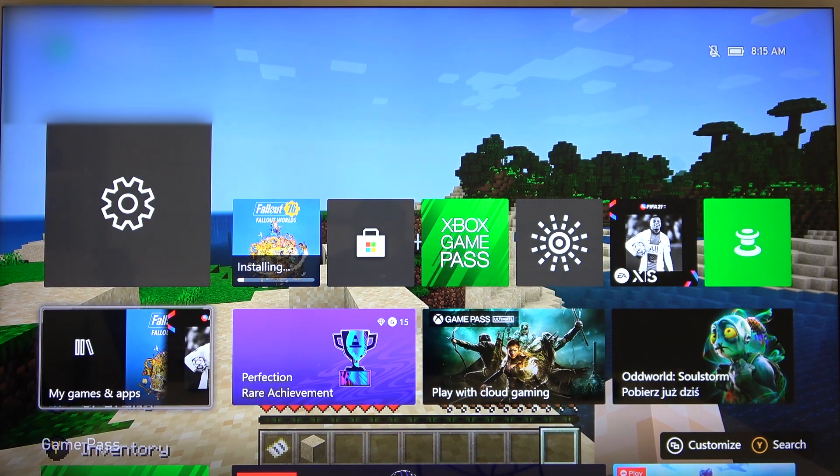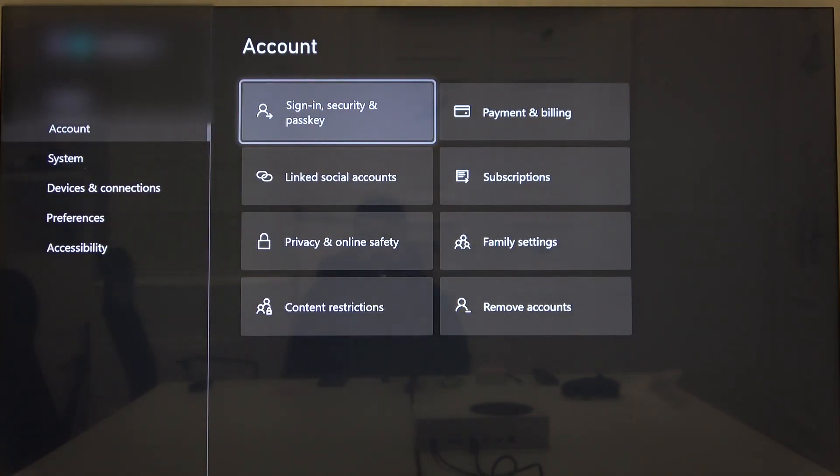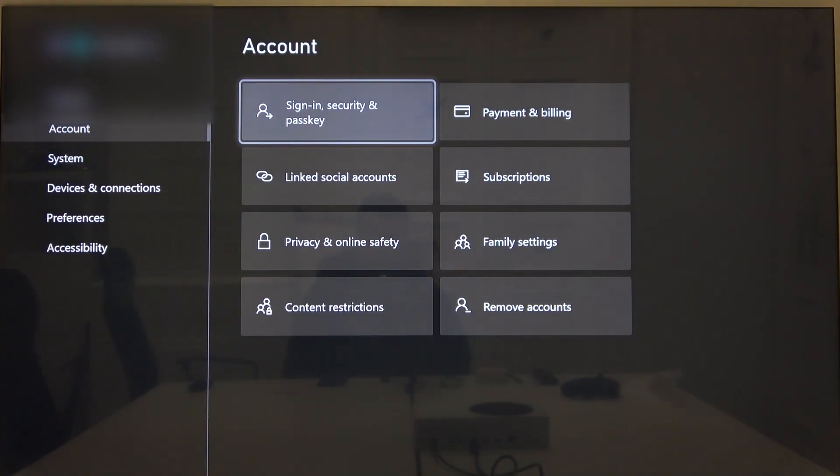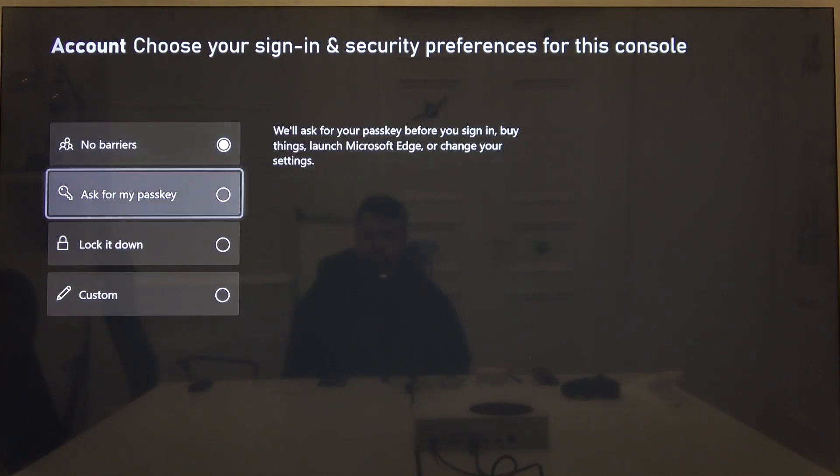It's very simple. Firstly, go to Settings, enter the Account section, now go to Sign-in Security and Passkey, tap on Change My Sign-in Security Preferences and select Ask for My Passkey.